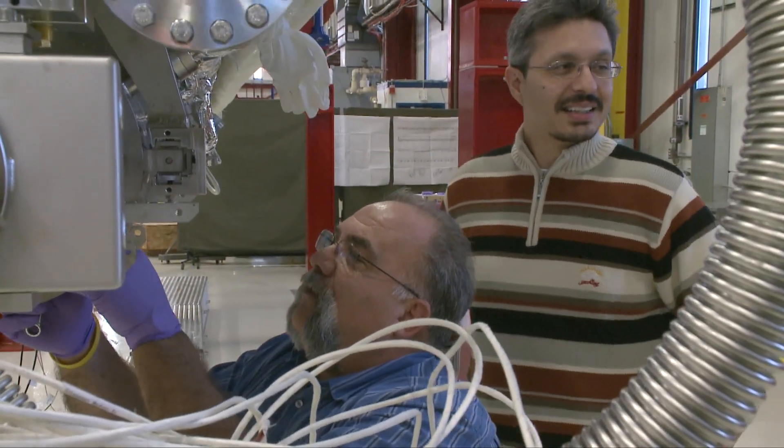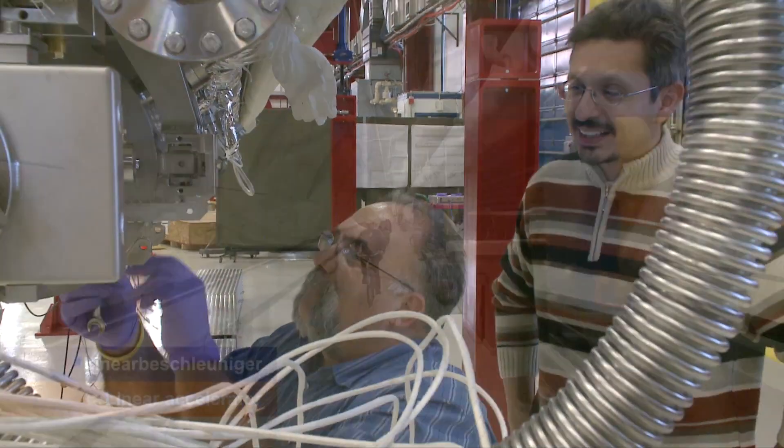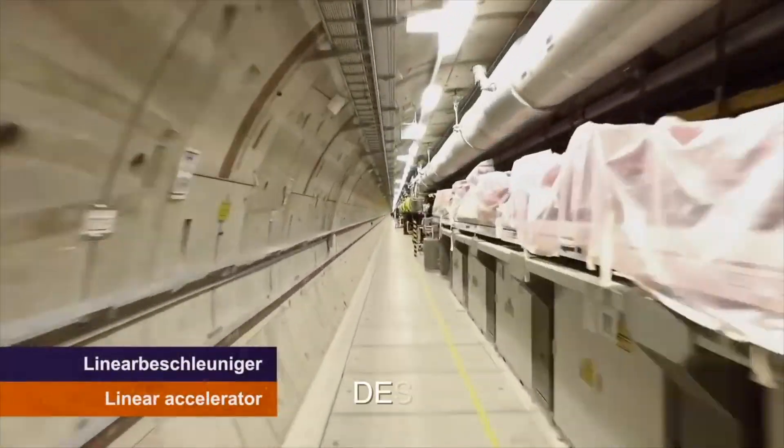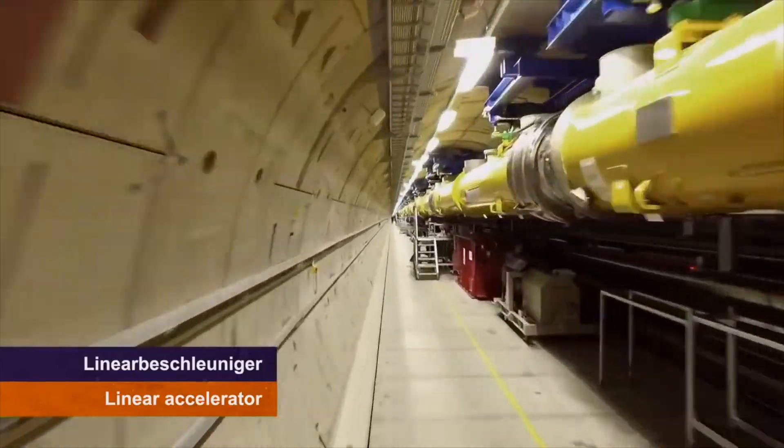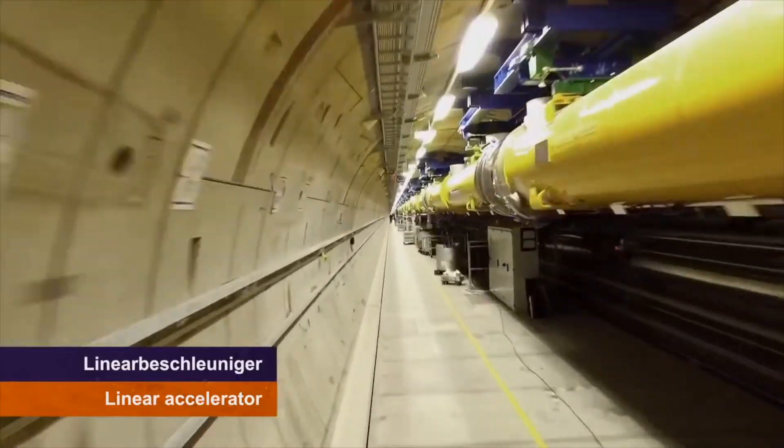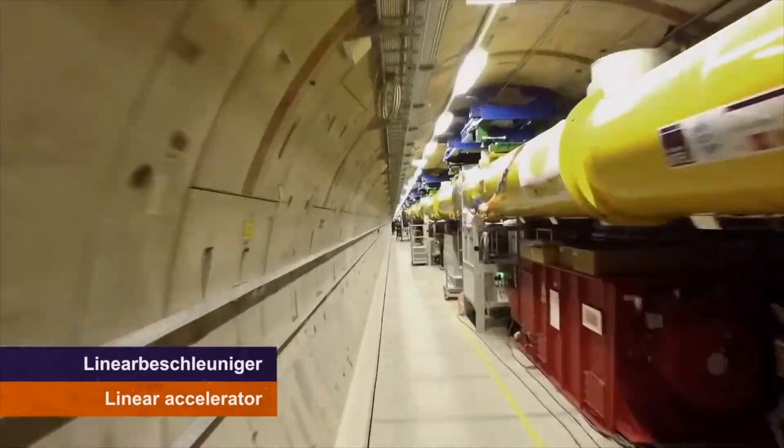A large accelerator can require dozens of cryomodules. Large SRF facilities currently under construction include a neutron source in Sweden, nuclear physics experiments in Michigan and Korea, and x-ray lasers at SLAC in California and DESY in Germany.